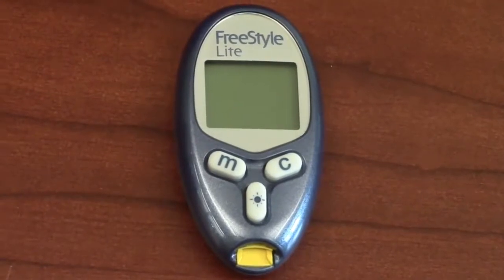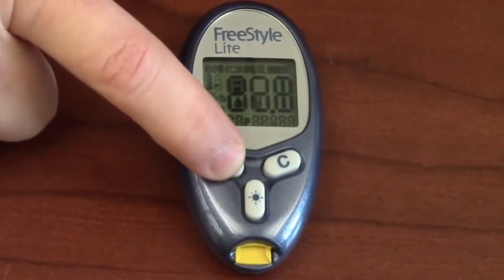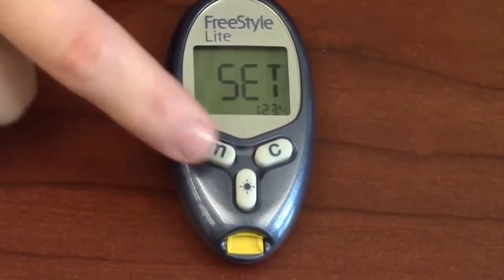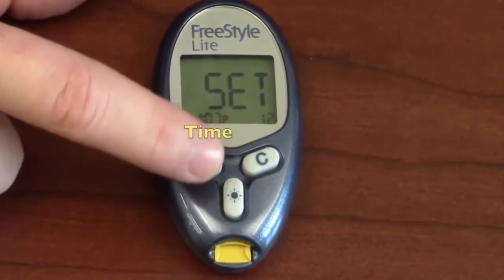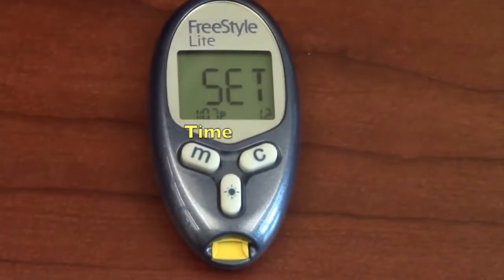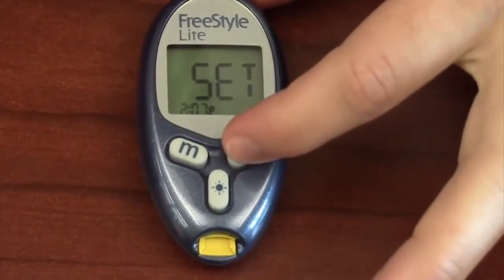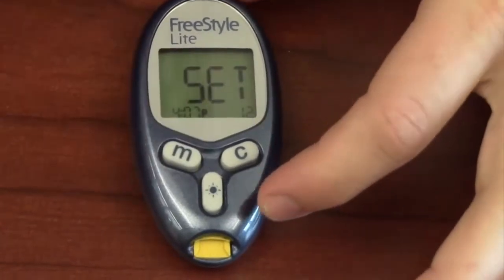To set the date and time on a Freestyle Light, you press the M until you see the word 'Set' appear. Once you see that word, you press M until you see the time appear at the bottom of the screen. To adjust the time, you press C until you get to the hour that you want, and then press M to confirm.